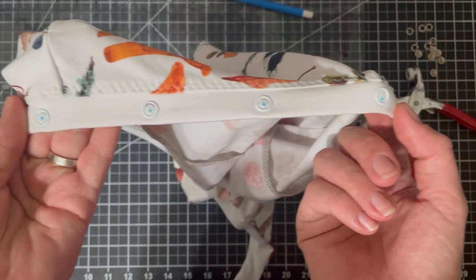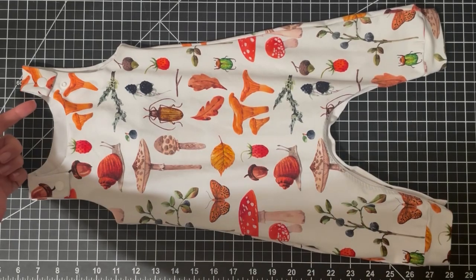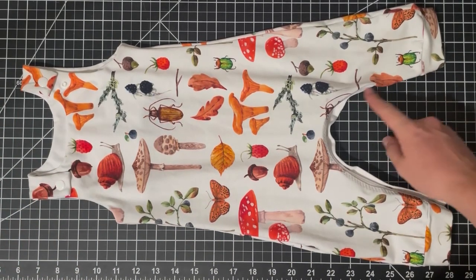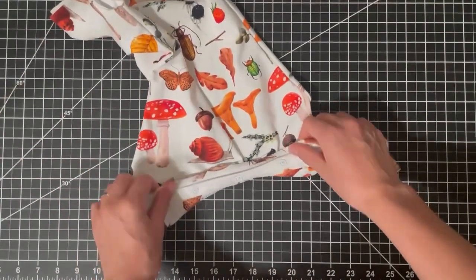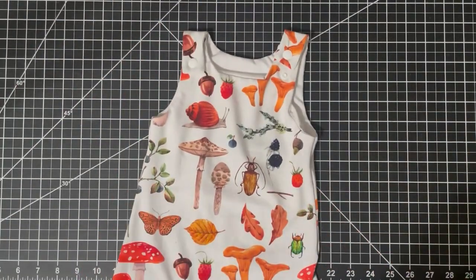These are my finished overalls! I have the plastic cam snaps up on top, with adjustable lengths — it's longer on one side and snapped on the shorter one. For the snap placket I have the back coming up to the front, with male snaps on the front just like a regular onesie. The blue marker dots will wash out. Please subscribe if you want to see more videos — I'm thinking of doing a review of plastic versus metal snaps and a video on how to serge around corners. Thanks so much and happy sewing!